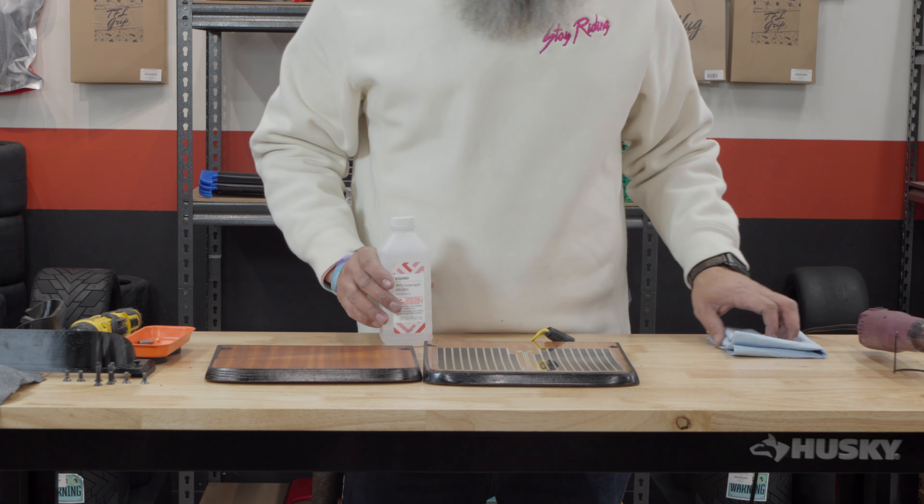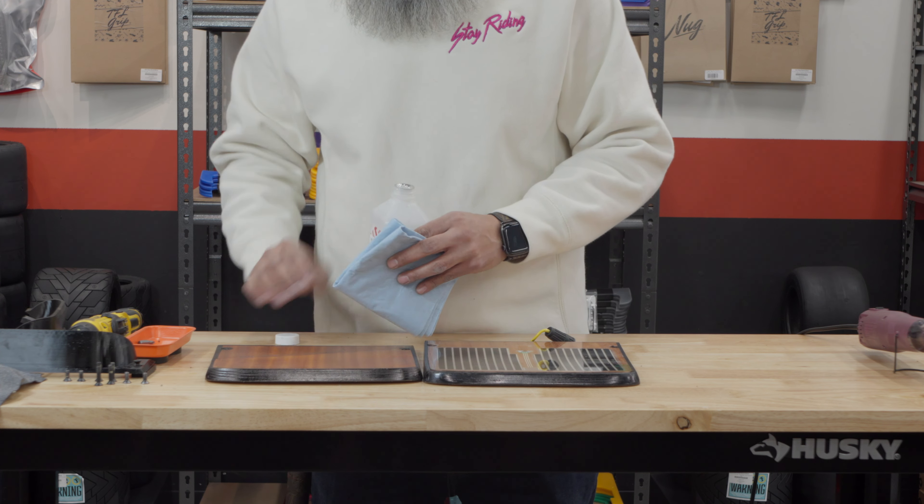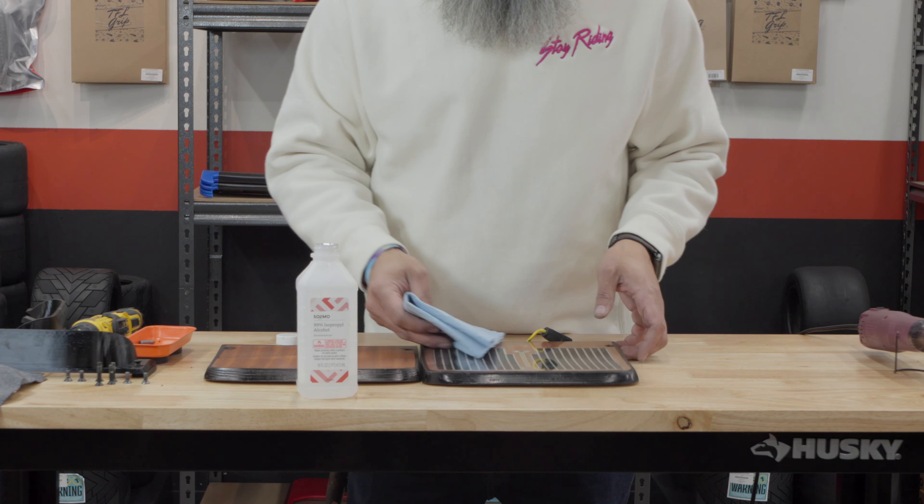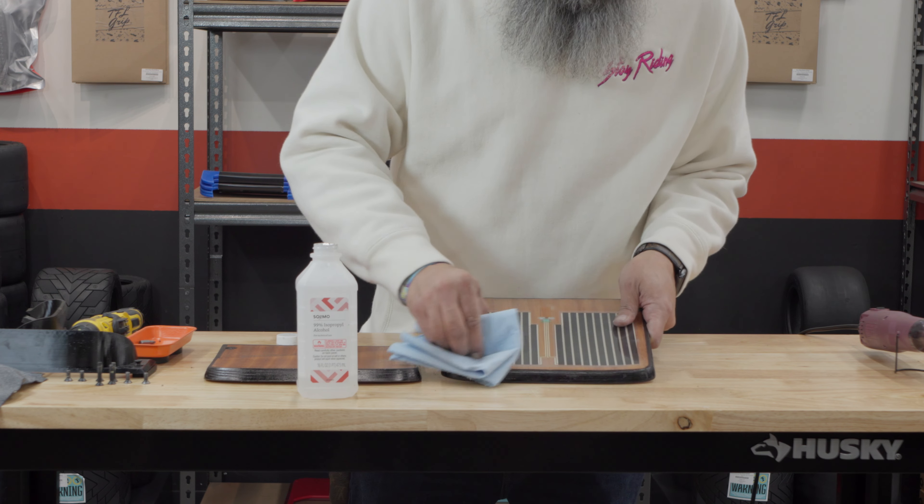Once you have the grip tape off, now you can clean the surface. Take the rubbing alcohol and the clean cloth and wipe down the foot pad surface. This ensures the new grip tape adheres properly.